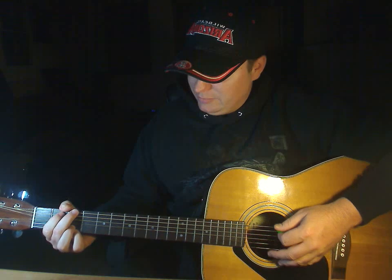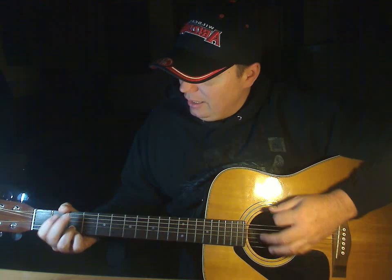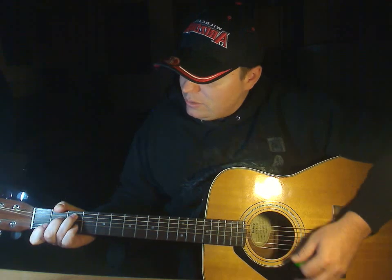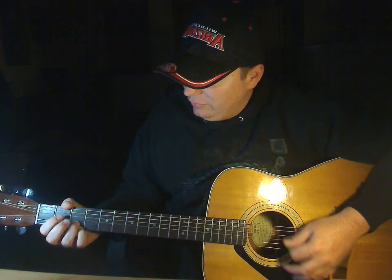Okay, so that's the verse part. Now there's a bridge part that goes like this: 'I feel wonderful because I see your love that's in your eyes, and the wonder of it all is that I just don't realize how much I love you.'